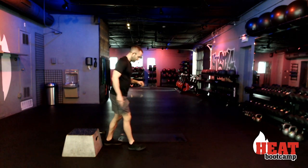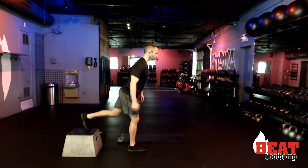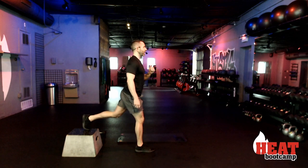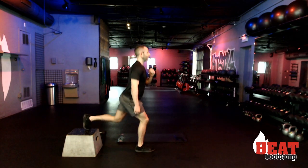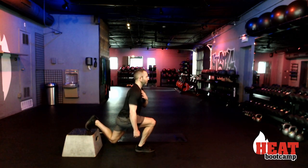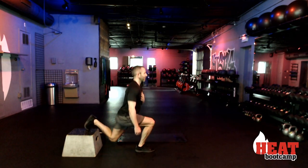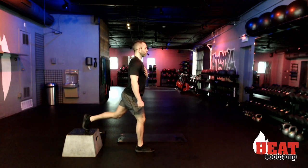Alright guys, here we go — this is going to be our last and final set. Starting off with that single leg front squat. Use those weights — one dumbbell to the side if you've got it. Three, two, one, and down and up. Down and up. All the way down — I want you to really feel it through that quad.